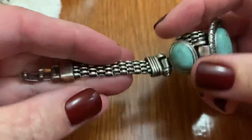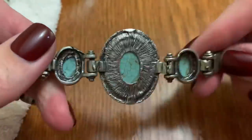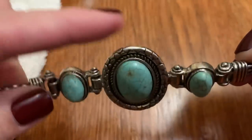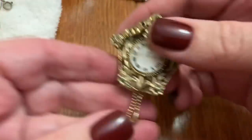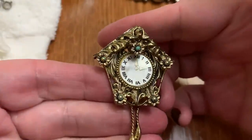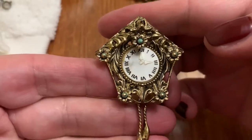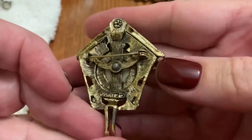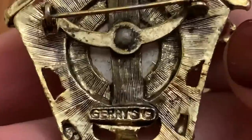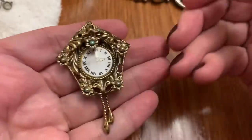Looks like some dyed howlite. Not a bad design though. This is cute — a little cuckoo clock. Not missing anything as far as I can see. Heavy. Oh, it's older. And it's a Jerry's. Very cute.